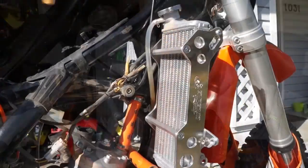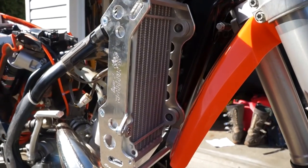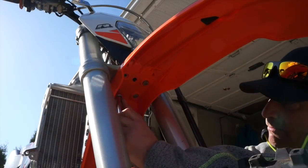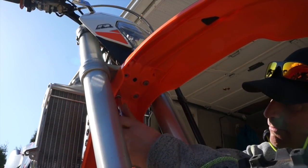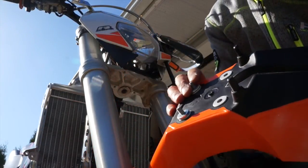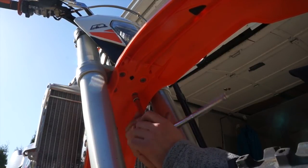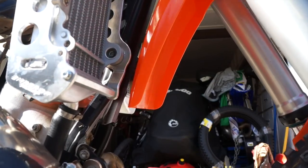One last thing we're going to do — if you don't do this, you'll see that the fender is rubbing on your radiator braces. So in the kit there are two thick washers supplied. We're going to remove the front fender and install those two washers on the back two bolts. This will actually move the fender a little bit more forward and it'll clear those radiator braces.